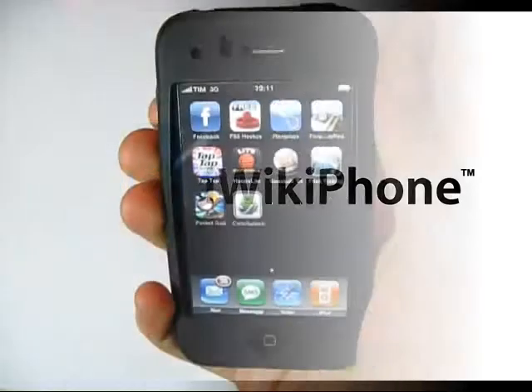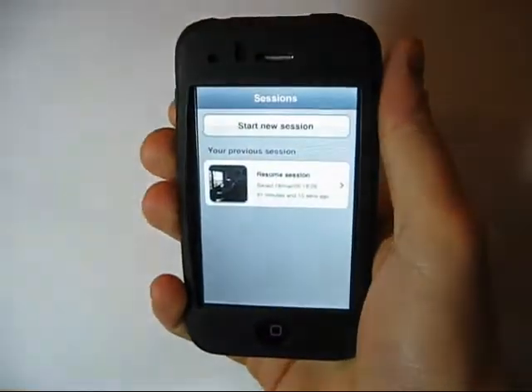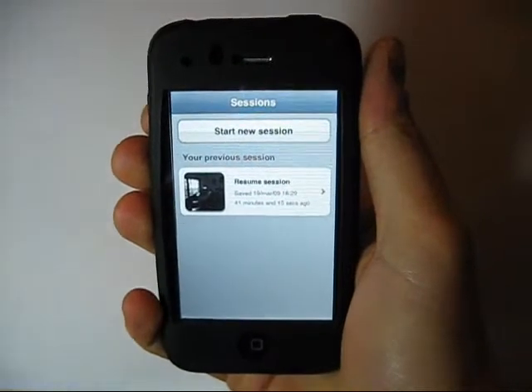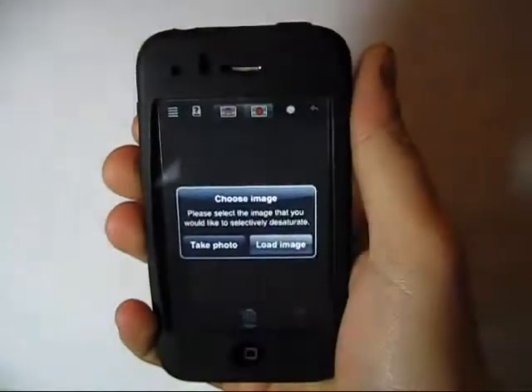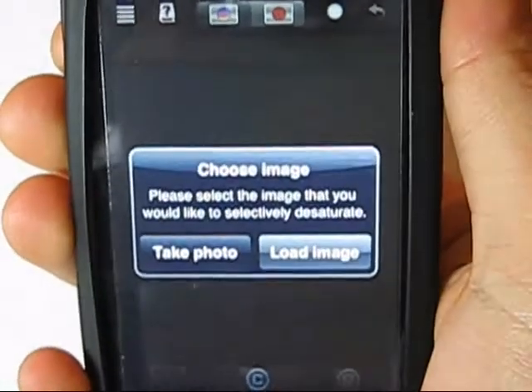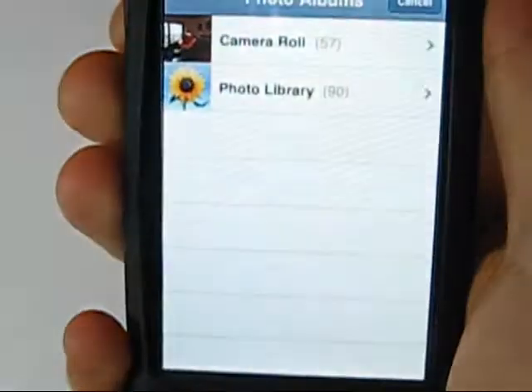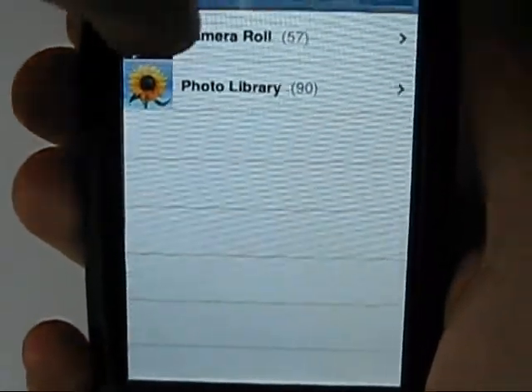Welcome everybody. This review of Color Splash is done for you by iWikiphone. Color Splash is an application for your iPhone that lets you quickly and easily give photos a dramatic look by converting them to black and white while keeping your chosen details in color. Color Splash is based on the effect better known as selective desaturation.